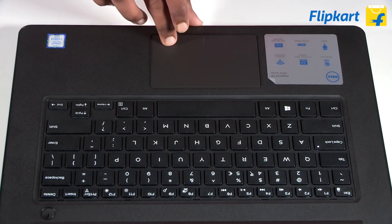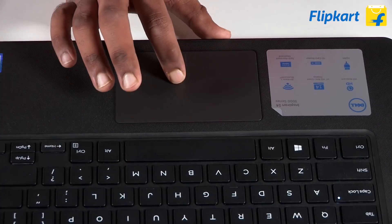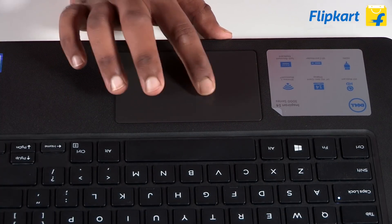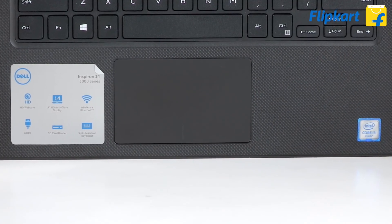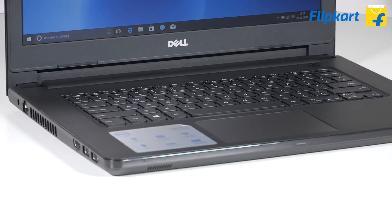Below the keyboard we have the trackpad. You do not have a physical left and right click, as they are integrated into the trackpad to give it a seamless look. The left and right clicks are distinguished with a simple line on the trackpad.